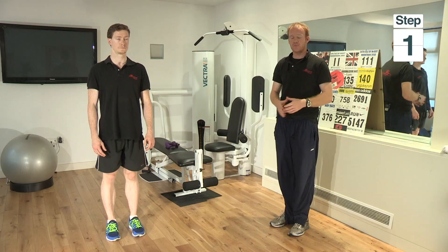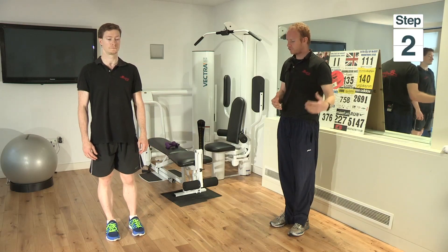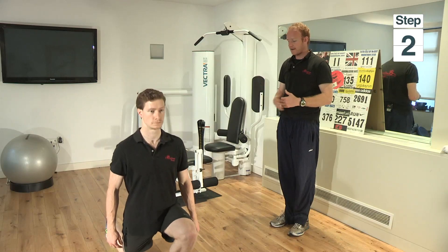The second exercise is a variation of the lunge. We're going to do a standard lunge to start with and then we're going to change it around a little bit. First of all, you have your feet relatively close together, but so you have a nice firm base. Starting with your left leg, you're going to take a nice long stride ahead of you, taking your back leg slowly to the floor.